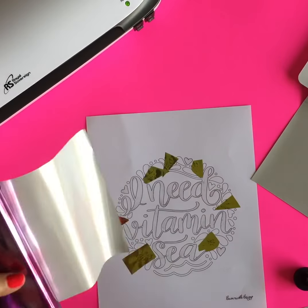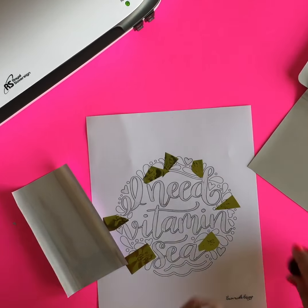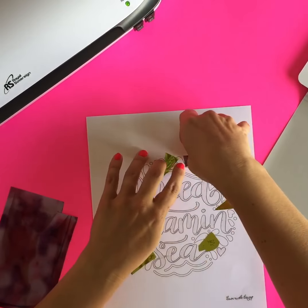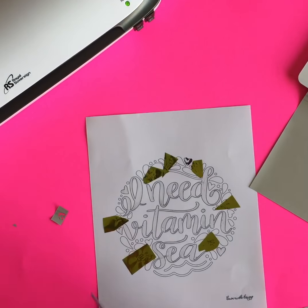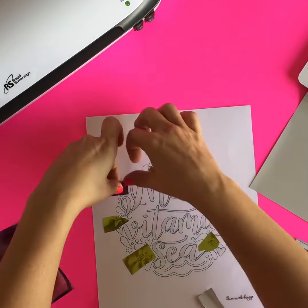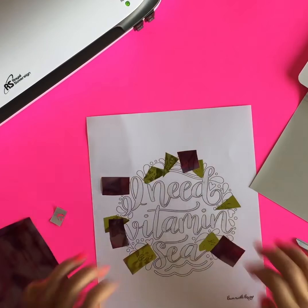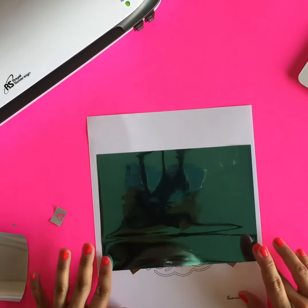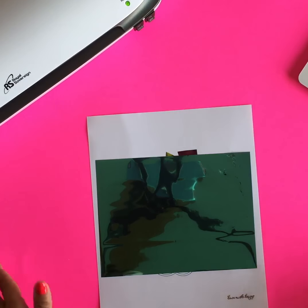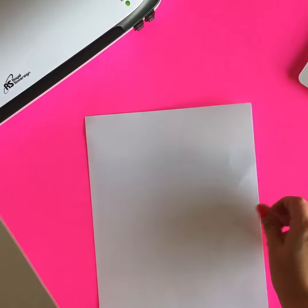Now I'm going to use the purple watercolor foil. I'm going to put all the supplies in the tutorial so that you'll be able to find exactly what colors I'm using. I'm cutting these into small squares to cover up the hearts that are on the printable, and then once I've covered up the hearts, the last part is going to be to just use one big piece to cover up the wording. Next, we're going to put two pieces of cardstock, one on either side, and we're going to shoot it through the laminator.